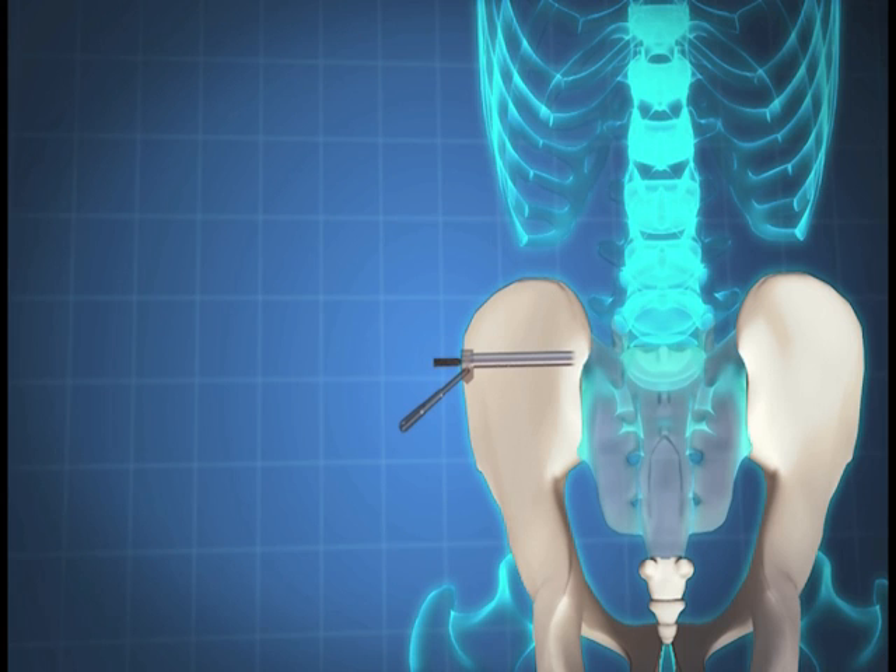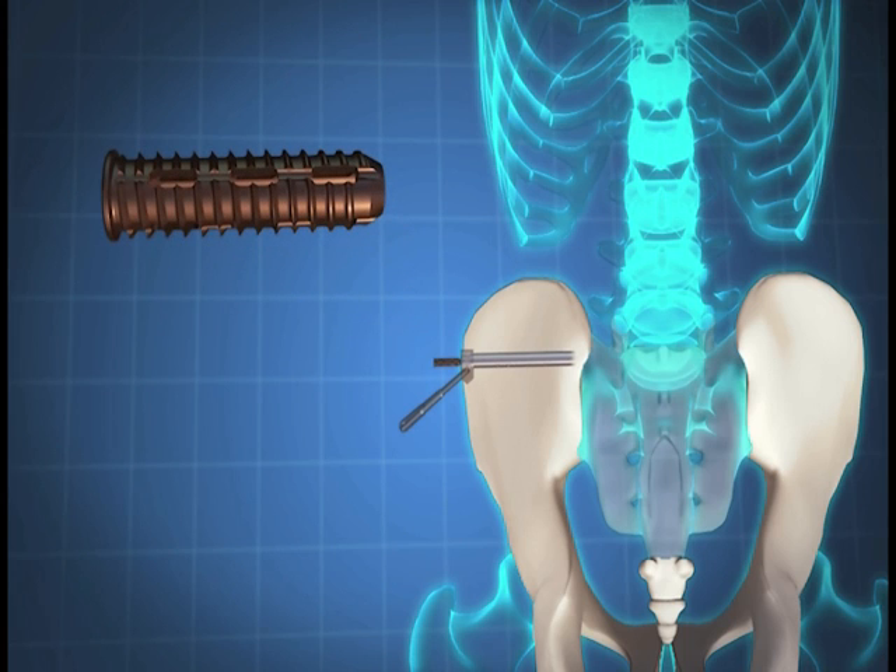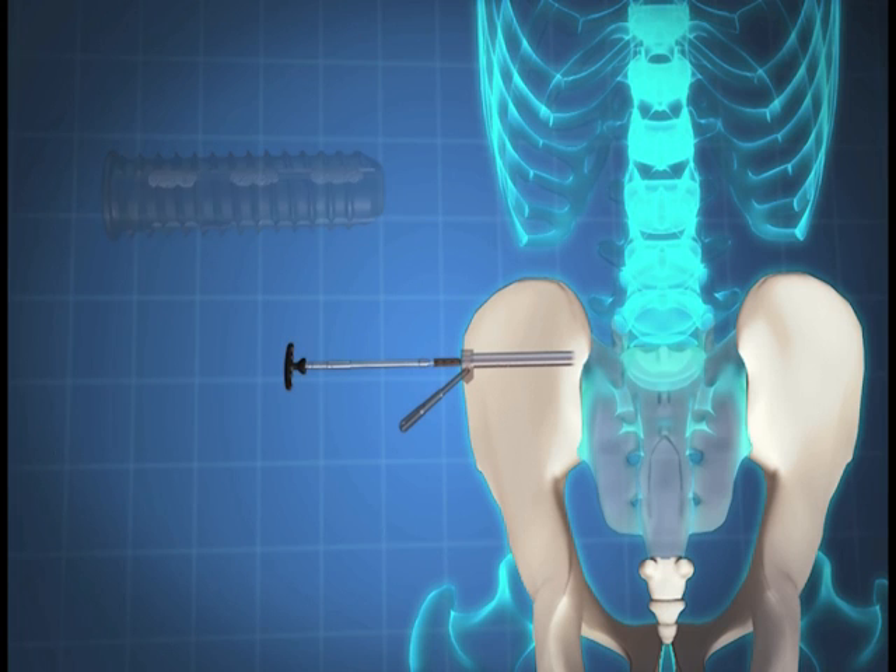Fill the Samba screw with demineralized allograft bone prior to insertion. Install the cannulated Torx driver bit into the Torx bit T-handle. Insert the assembled Torx driver bit into the drill guide and advance the Samba screw into the pilot hole until the screw head stops against the ilium. Remove the cannulated Torx driver bit.